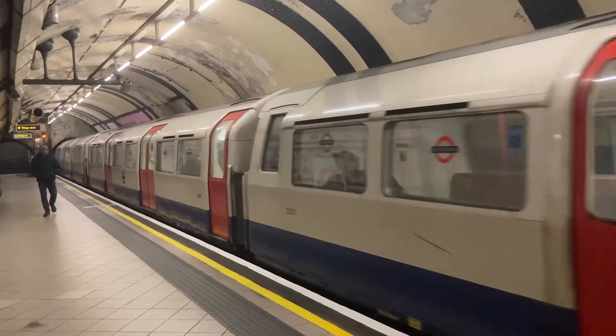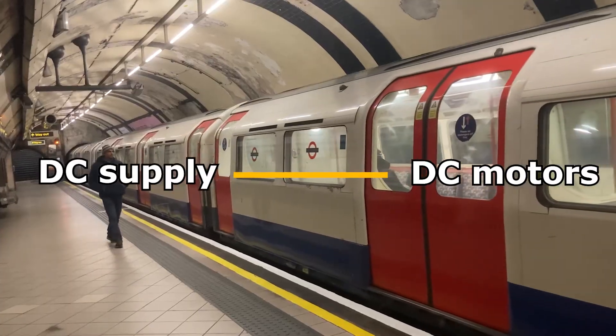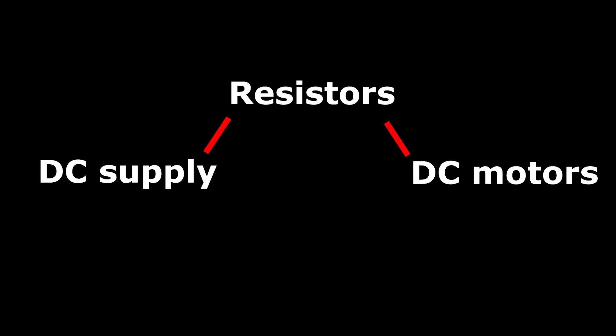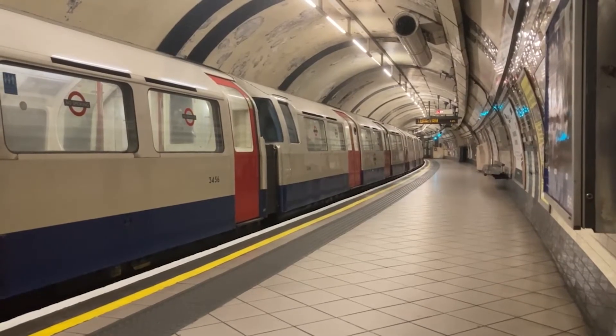Originally, trains used DC motors fed from the DC traction supply in the 3rd and 4th rails. There's one significant issue with DC motors however — a thing called the inrush current. In simple terms, inrush current is the current drawn by DC motors the instant they start moving. To control this initially, large resistor banks were used and these would be progressively bypassed as the train gained speed. This can be observed in the 72 and 73 stocks — when the train departs, a clicking sound can be heard, and this is the sound of the resistors being bypassed.